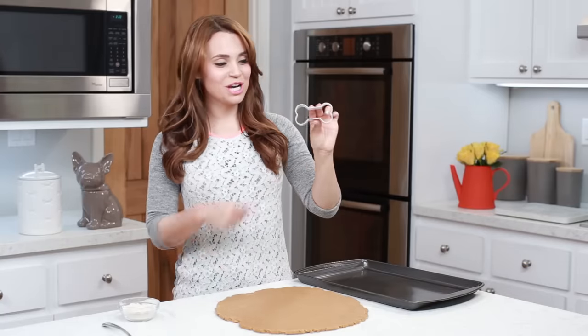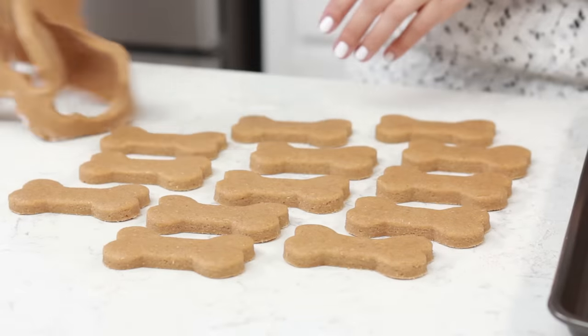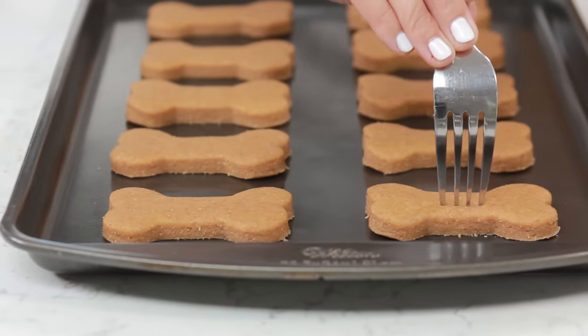Now you're gonna take your bone shaped cookie cutter — this is so cute! — and we're just gonna cut out a bunch of our little peanut butter biscuits. Now you're gonna remove the excess dough around your cookies and transfer them to your baking sheet. This part is totally optional, but I like to add a little detail to our dog biscuits. Cookie won't know the difference, but I think it's really fun, kinda like when you make peanut butter cookies and press the fork in at different angles for that signature peanut butter cookie look. I like to make a signature biscuit look by taking a fork and just pressing straight down to make little divots.